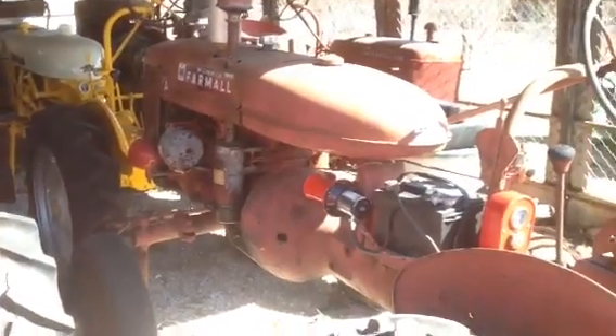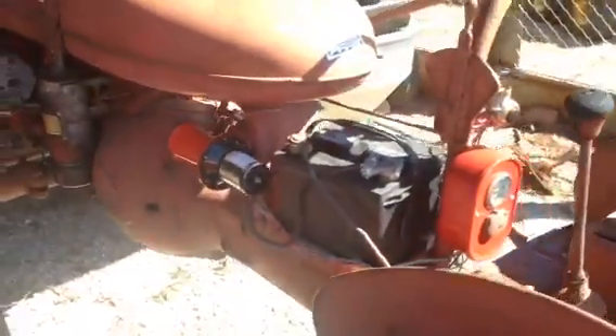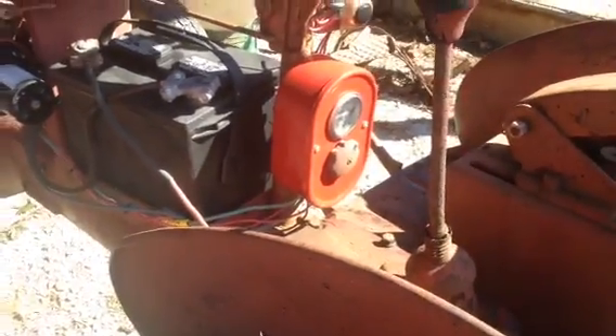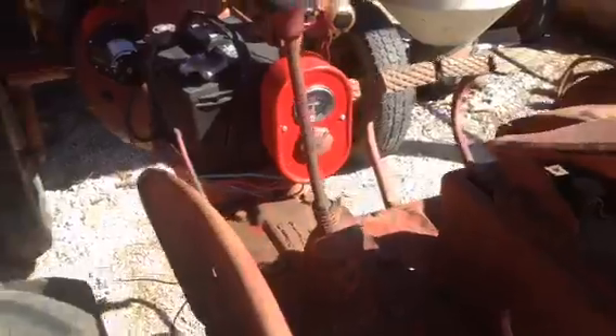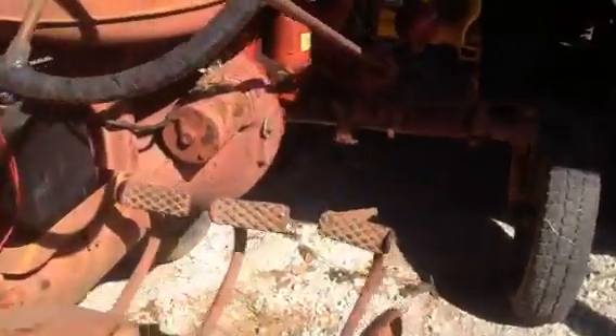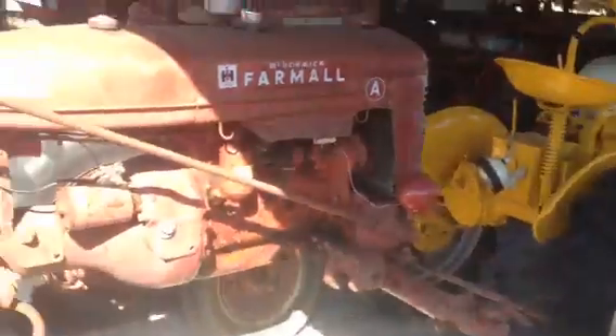It's got a 12-volt conversion. You can see the little ooga horn I added. They had the battery hanging off the side, and I put it where it needed to be. I added the little gauge box there — they didn't even have one of those. They had a million switches just stuck on it everywhere. I added the original kill switch back to it, and that little horn button there is for the horn. But you can see it's a straight little tractor.